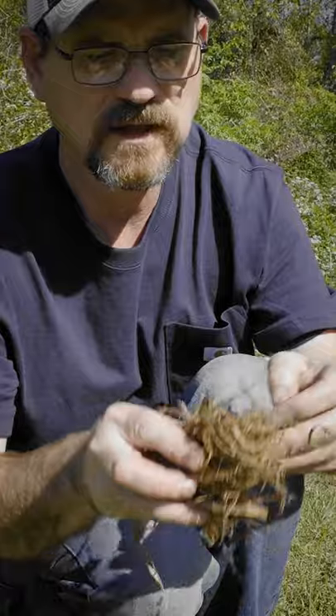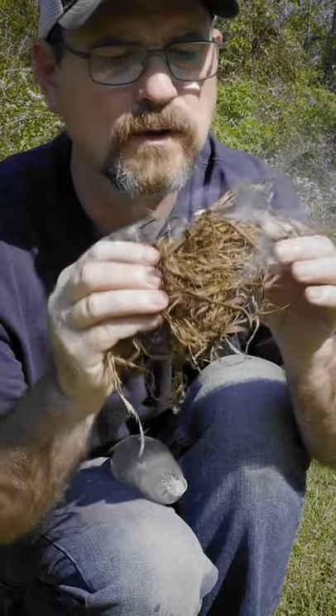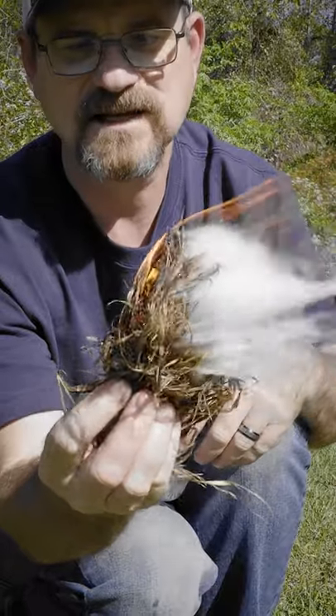Put it in your tinder bundle and blow. That is how you start a fire with a condom. I just demonstrated that a condom can save your life in more ways than one.